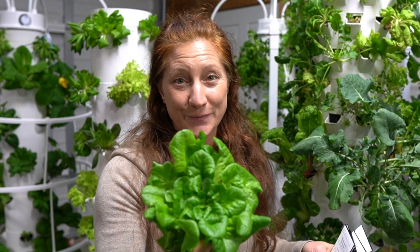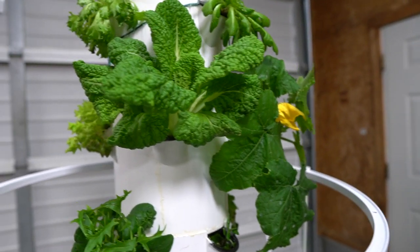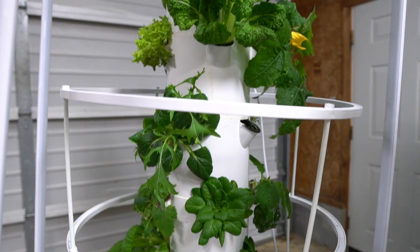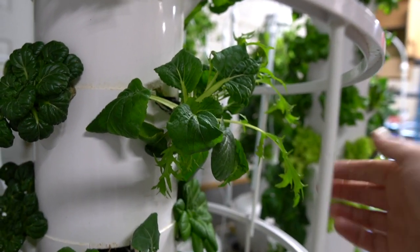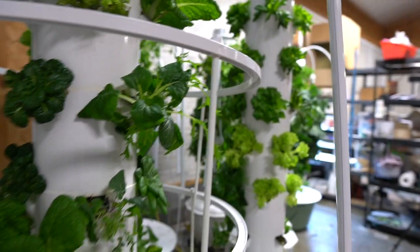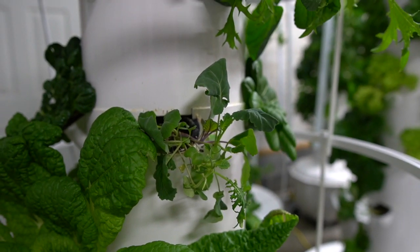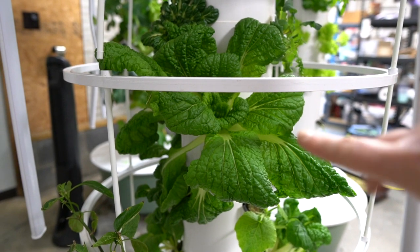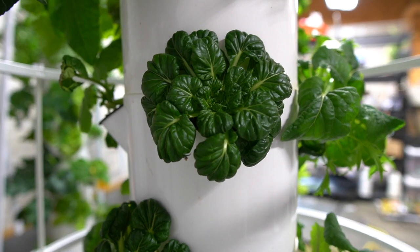In this tower I have zucchini, Chinese cabbage, Salanova lettuce, a bok choy mustard combination, baby greens, kales, collard greens, and there's that cabbage I pulled out earlier — massive, absolutely gorgeous. This is the tatsoi.